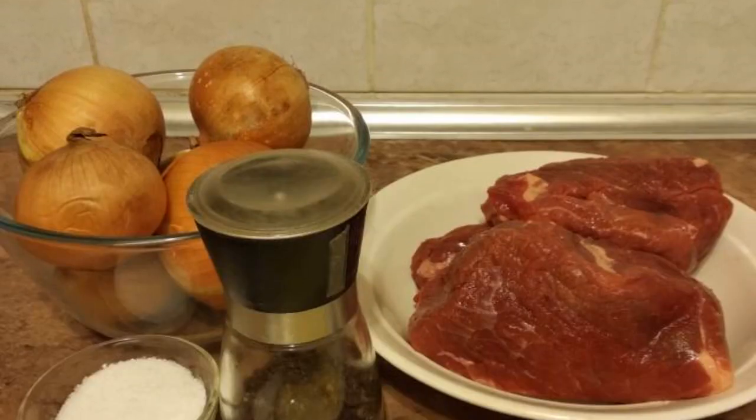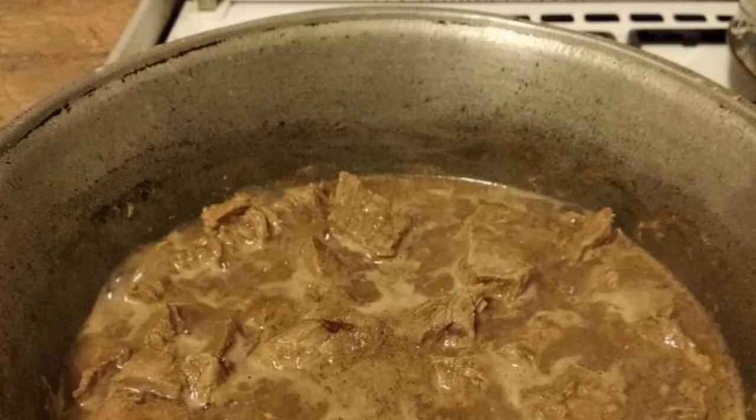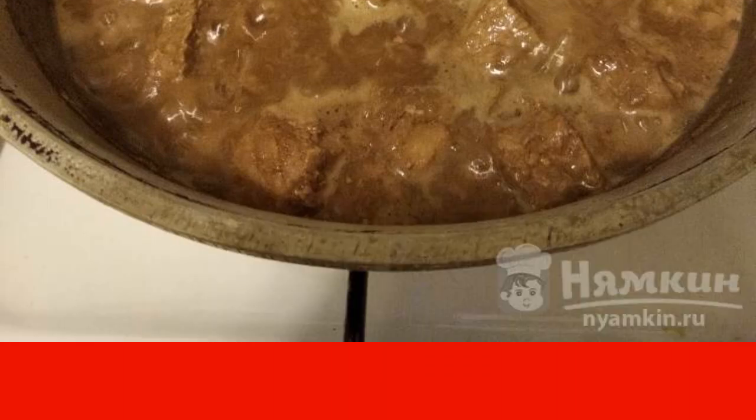We will prepare all the products. Wash the beef pulp well, process the meat and cut into pieces of 50 to 60 grams. Put it to boil in a small amount of water. As soon as it boils, remove the foam and add salt.